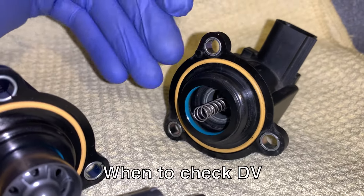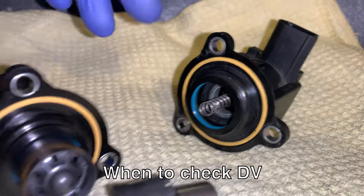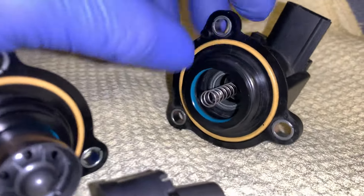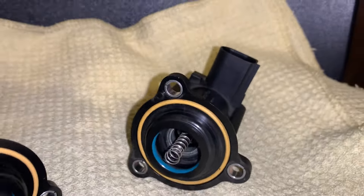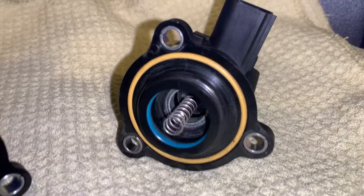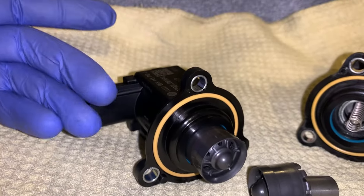Not all the time. Let's say your boost leak test checks out, then you might want to double check your diverter valve just to make sure. Sometimes they can also look okay on the inside but for whatever reason can be faulty. If that's the case, you can always just swap out to the latest revision and see if it changes anything.